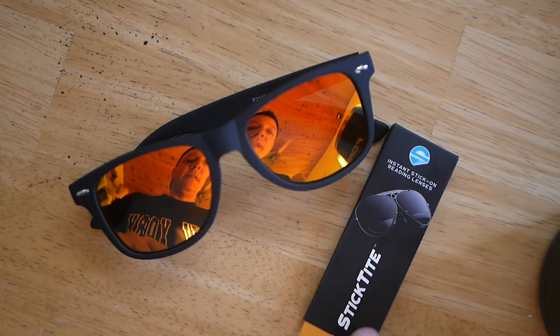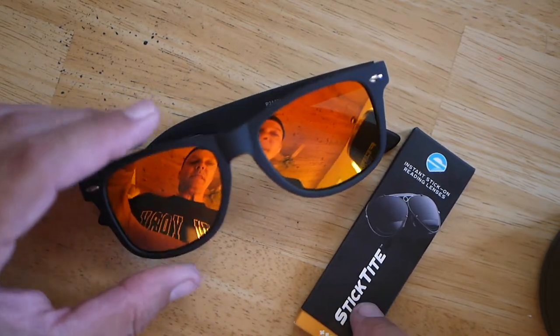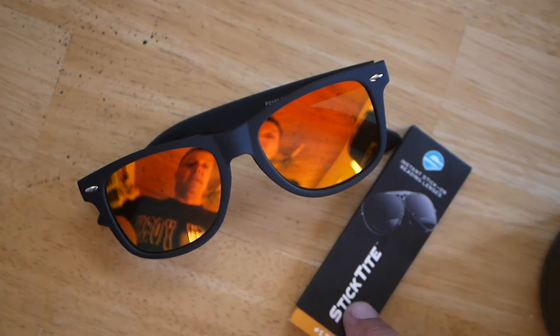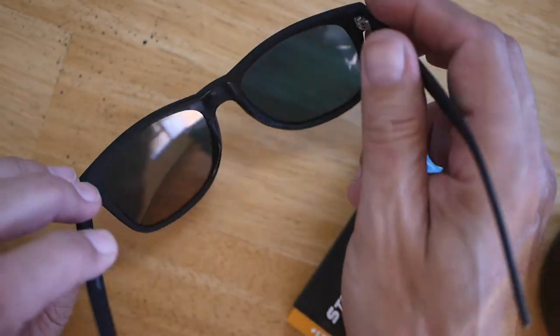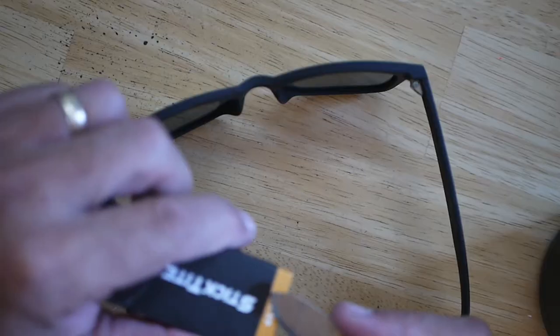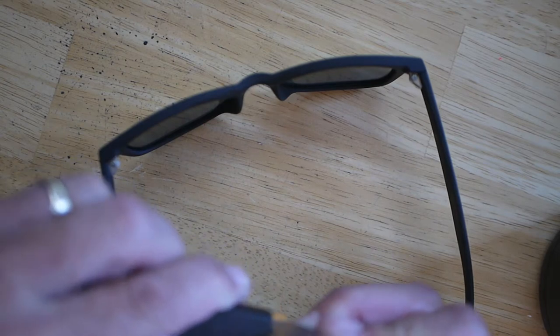I need a pair of polarized sunglasses that I can use when I'm out on the water — fishing, tubing, whatever water activities I do. I know I need these polarized glasses so I can actually see. But at the same time, I may come to a point where I need to read something.